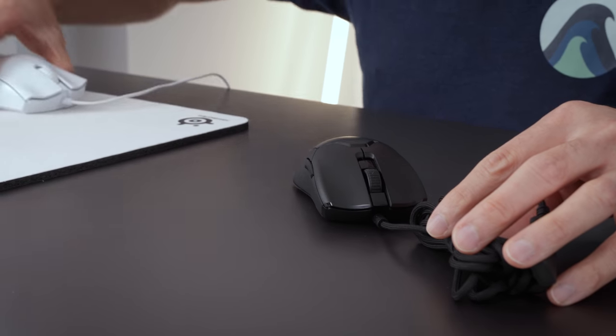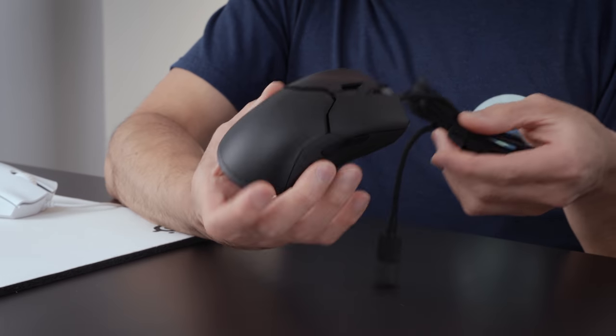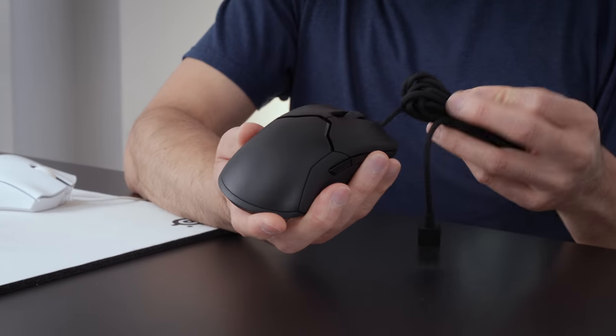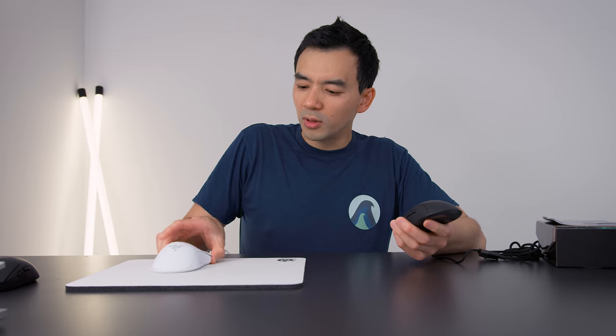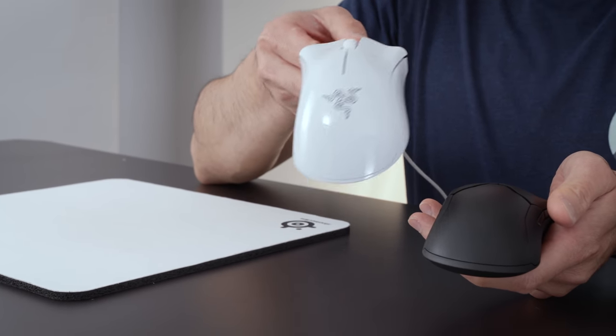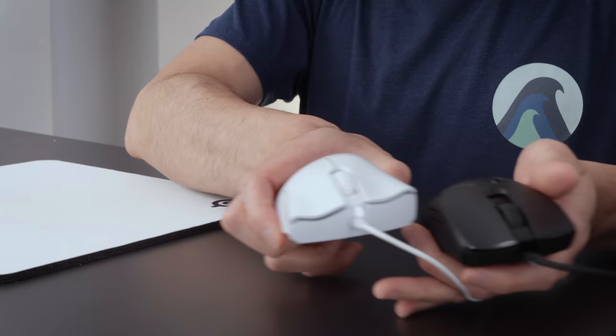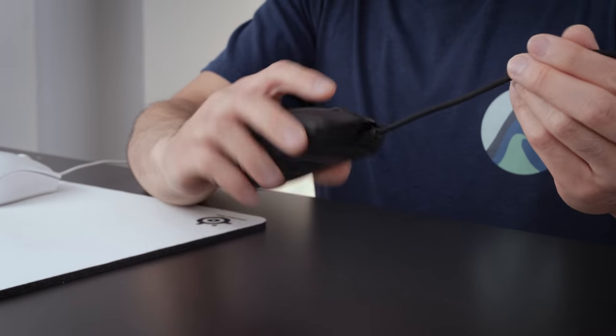Compared to any other Razer mouse before, it almost feels weird. Another thing I'm noticing - this is an ambidextrous mouse. Not a lot of Razer mice are ambidextrous. They have a couple; I think the Lancehead was one of them. But this one - Razer's Death Adder is super popular and very common amongst professional eSports players. This is a different look, a different everything. I don't think it's meant to replace the Death Adder. It's just to sit alongside it as a different shape for people who don't like the Death Adder.